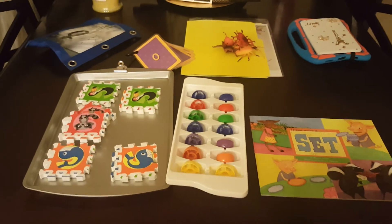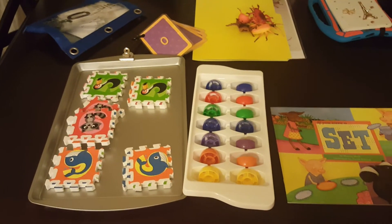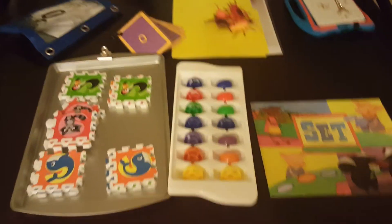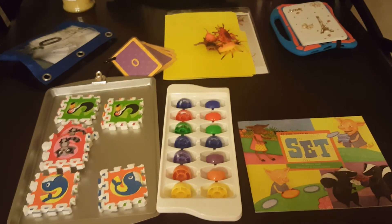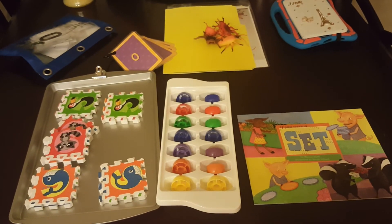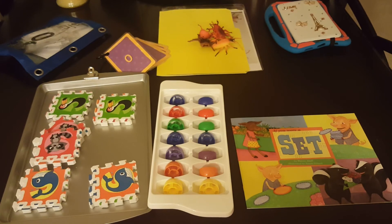Again, today we will do her ABCs and the phonetic sounds. We will do 0 through 10 and we will discuss the weather, and I will show her what her name looks like. That's what we do on a daily basis. Then our focus today will be on matching and sorting in pairs or in sets.